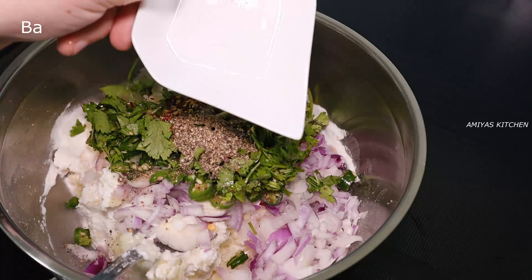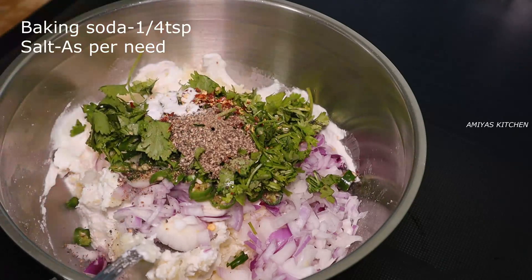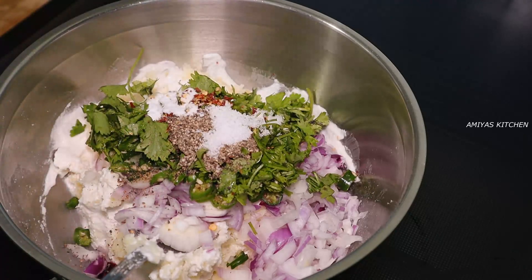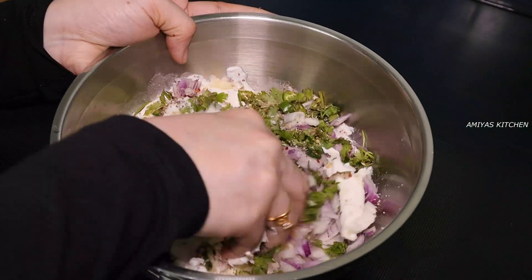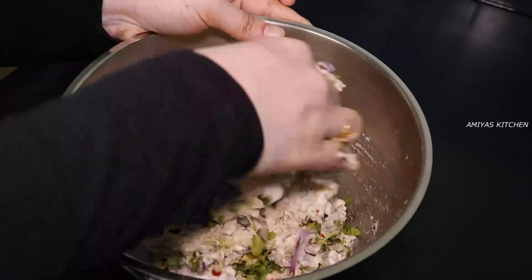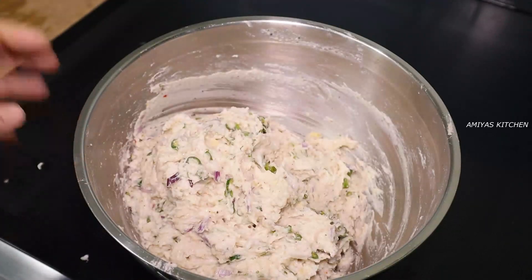Add a half TSP of baking soda. Mix it together.